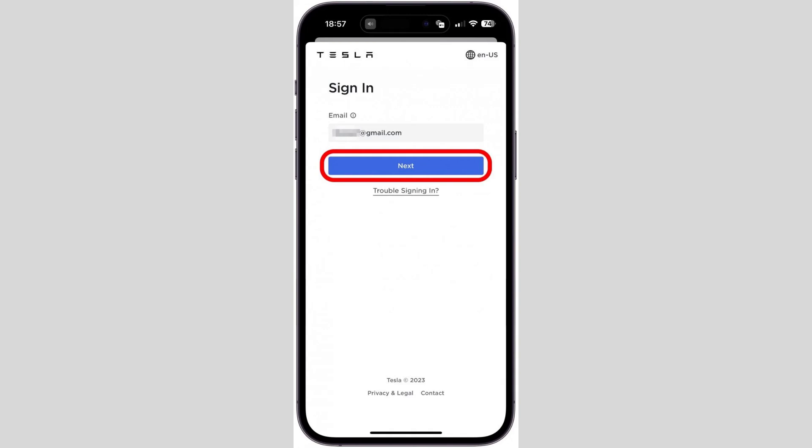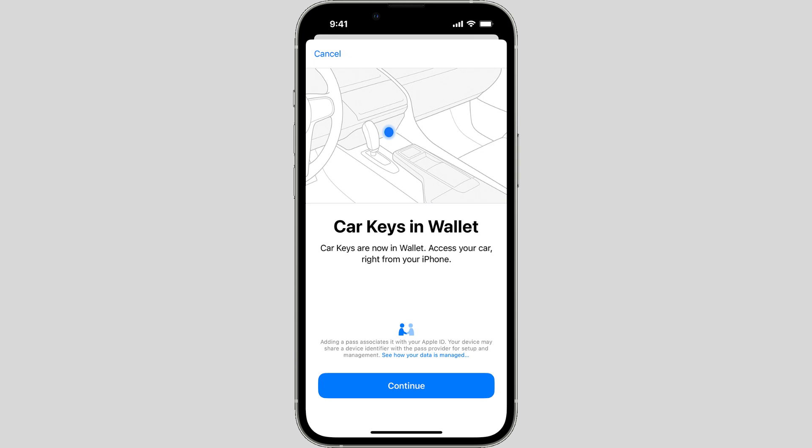Follow the on-screen instructions and complete the process prompted on your iPhone, which may include Face ID, Touch ID, or passcode confirmation. Test the digital key — once added, you can use your iPhone or Apple Watch as a key to unlock, lock, and start your Tesla.